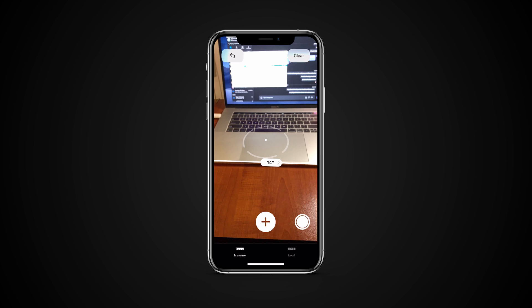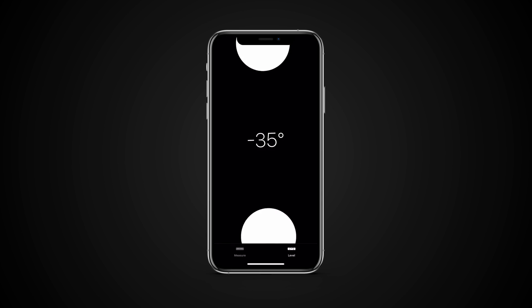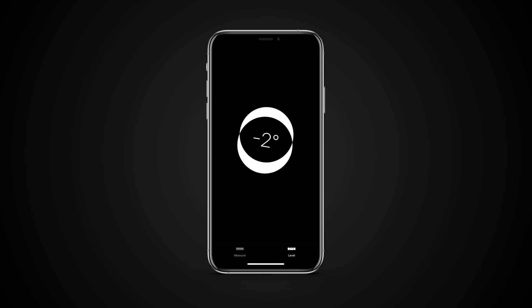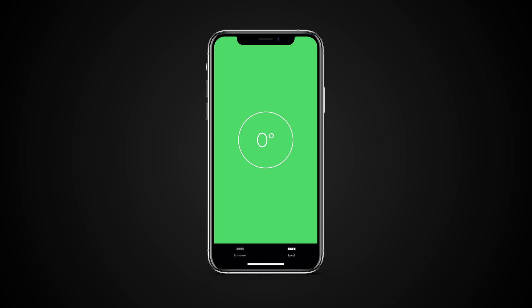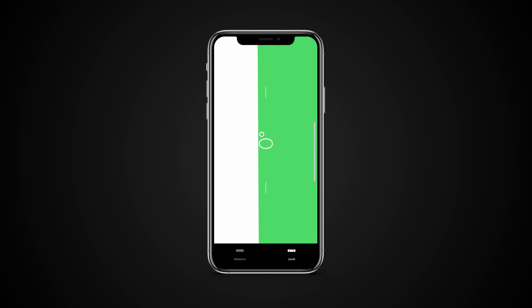You can also access the Level tool from the same app. Tap on Level. For Horizontal Level, place your iPhone flat on the surface of the object you're trying to level off, then tilt your iPhone in all directions until you hit 0 degrees and the screen turns green. For Vertical Level, hold your iPhone against the object you're trying to vertically level and tilt in all directions until you hit 0 degrees and the bottom half of the screen turns green.